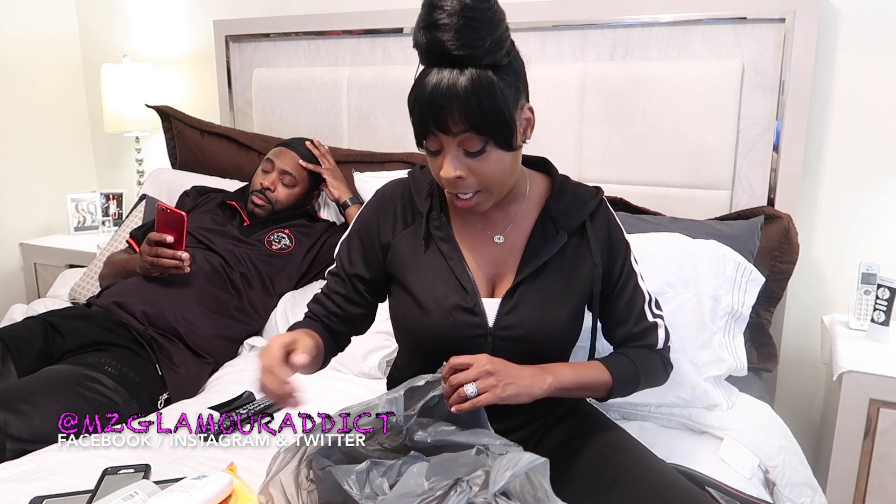Once the procedure is said and done, it's going to be very difficult to use the bathroom. And being that they said you're not supposed to really shower or bathe the first 48 hours, I also got some flushable moist wipes, which are for your genital area — because you still gotta keep yourself clean. So that's the first bag.